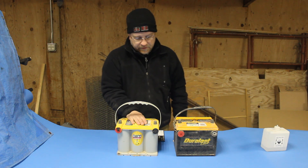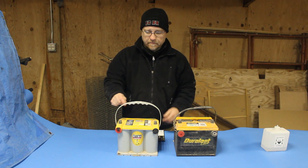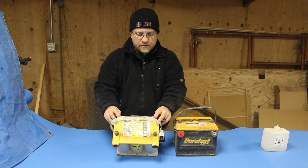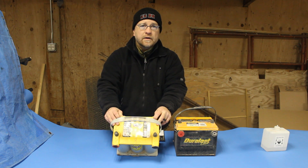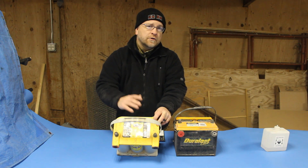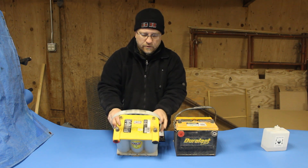Another difference is these don't require any maintenance — you can't top these off, they're a sealed unit. They do have some pressure relief ports preset at the factory to a certain PSI — 4 PSI, 10 PSI, whatever it is — so that if the temperatures internally rise high enough, these can gas off, but they don't normally do that.